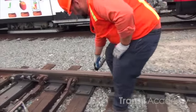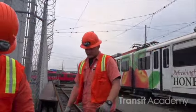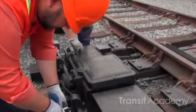Now what we're going to do is we're going to approach the switch and we're going to unlock it, exposing every single compartment.